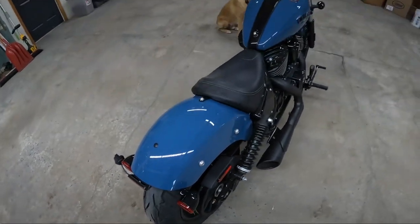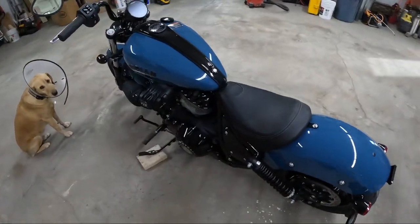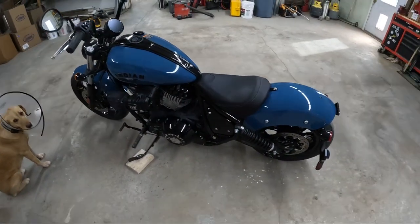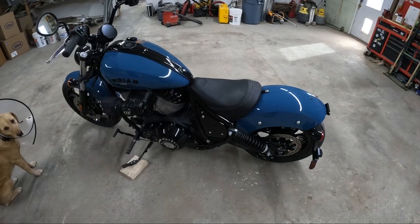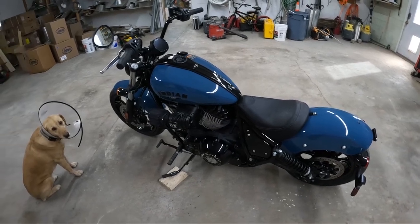I thought I was gonna have to get a Saddlemen seat for this one like I have on my Street Bob, but I don't know — that seat's pretty comfy and I really like the look anyway.